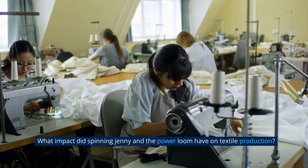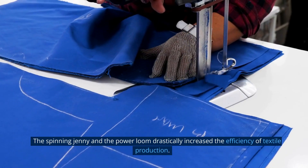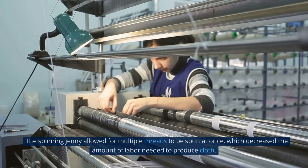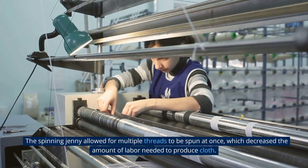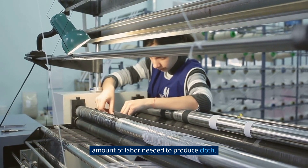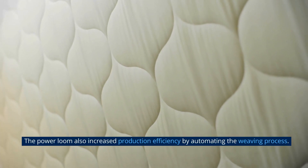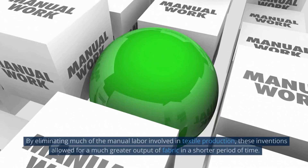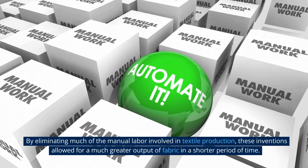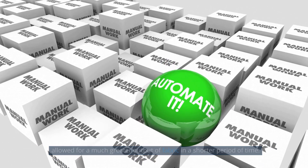The spinning jenny and the power loom drastically increased the efficiency of textile production. The spinning jenny allowed for multiple threads to be spun at once, which decreased the amount of labor needed to produce cloth. The power loom also increased production efficiency by automating the weaving process. By eliminating much of the manual labor involved in textile production, these inventions allowed for a much greater output of fabric in a shorter period of time.